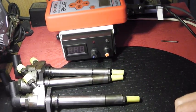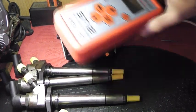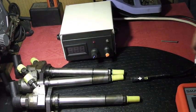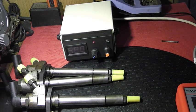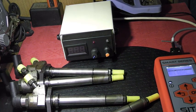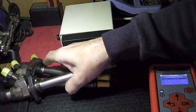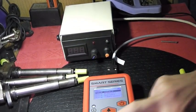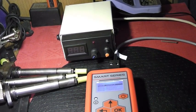Bierzemy nasz pierwszy wtrysk. Do tego celu użyję mojego mierniczka, model SIT-12, którym sprawdzę te trzy rzeczy, które poruszaliśmy wcześniej. Mierniczek mamy włączony, więc wykonujemy trzy pomiary.